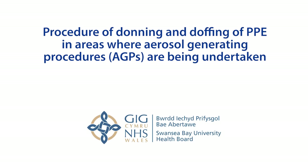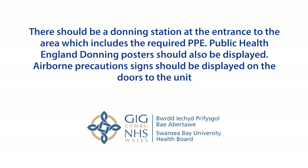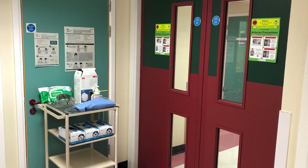Procedure of donning and doffing of PPE in areas where aerosol generating procedures (AGPs) are being undertaken. There should be a donning station at the entrance to the area which includes the required PPE. Public Health England donning posters should also be displayed. Airborne precaution signs should be displayed on the doors to the unit.